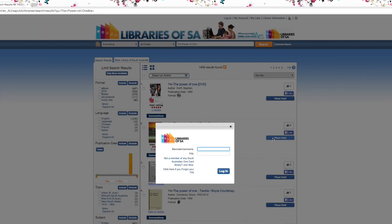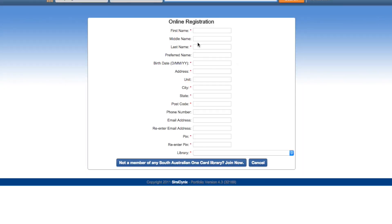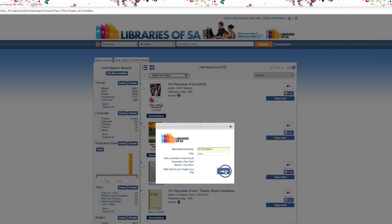A window will appear for you to enter your library card number and pin. If you're not a member of any South Australian one-card library, click Join Now and fill in the online registration. Click Log In to continue.